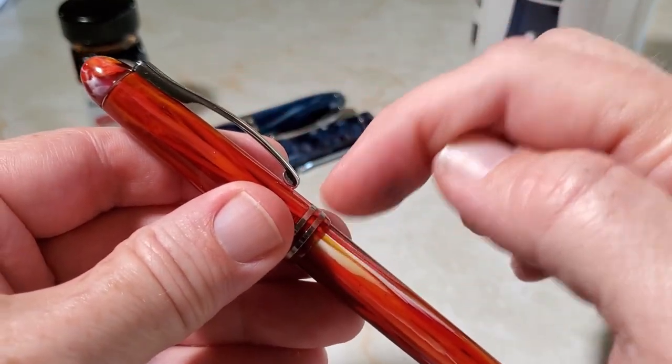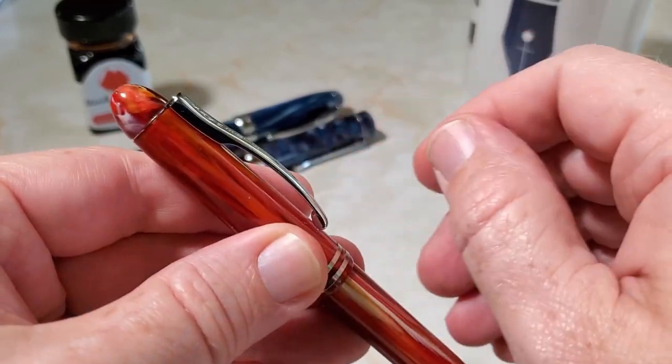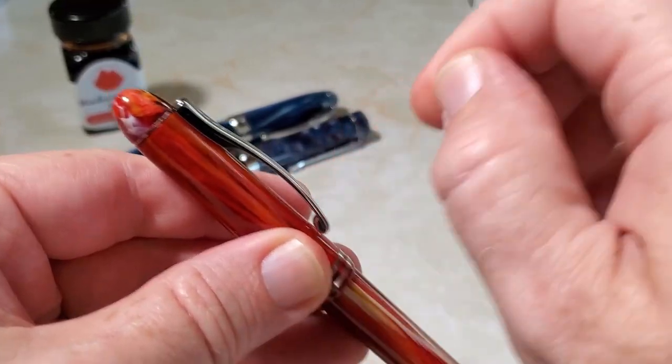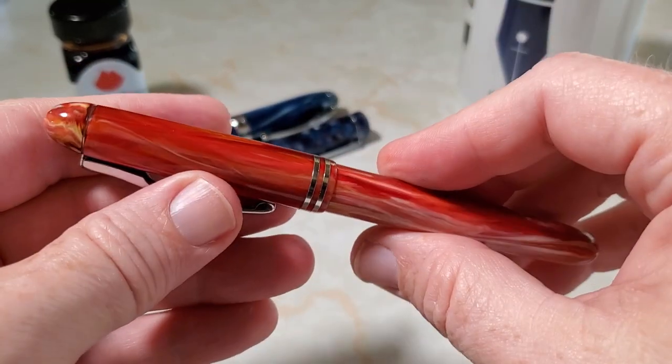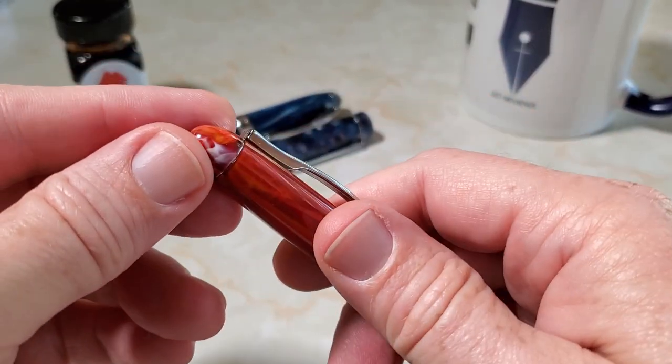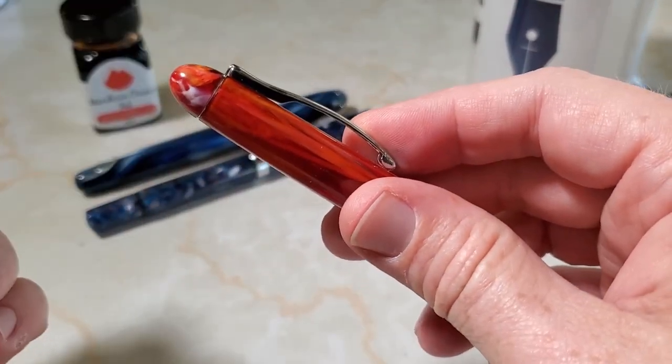It has an unusual clip — the second thing I notice after the resin. This clip really swings away from the body, leaving a larger gap than normal, but it's very effective without being too stiff. Nice and springy, and that arch probably gives it some extra strength, as the Romans would have us know.